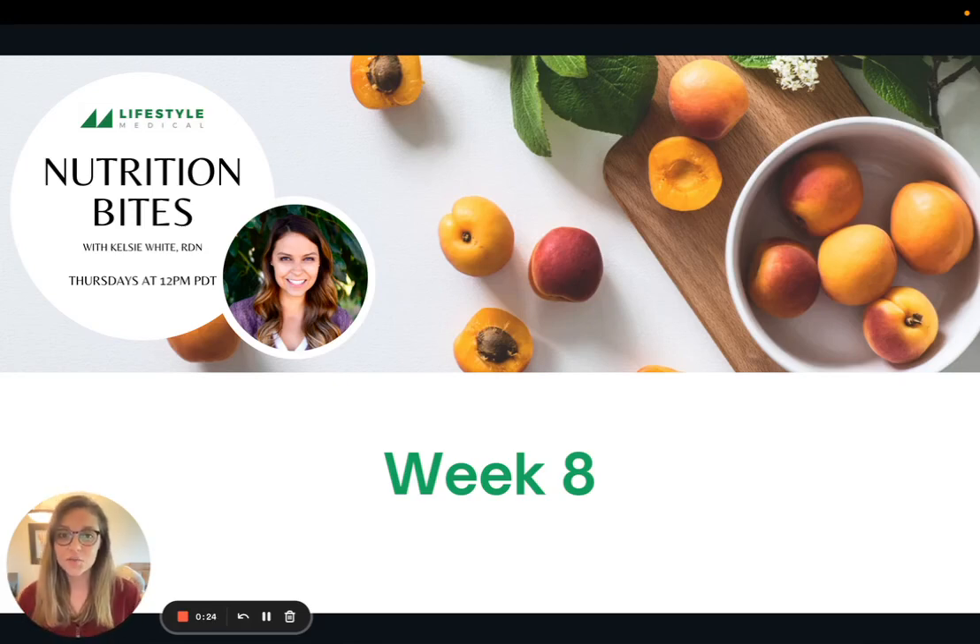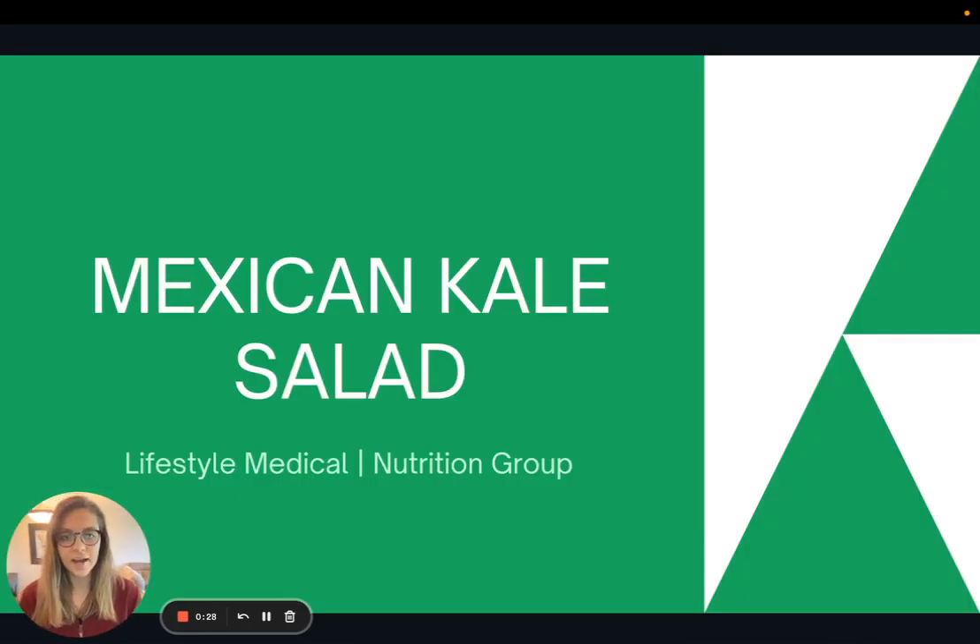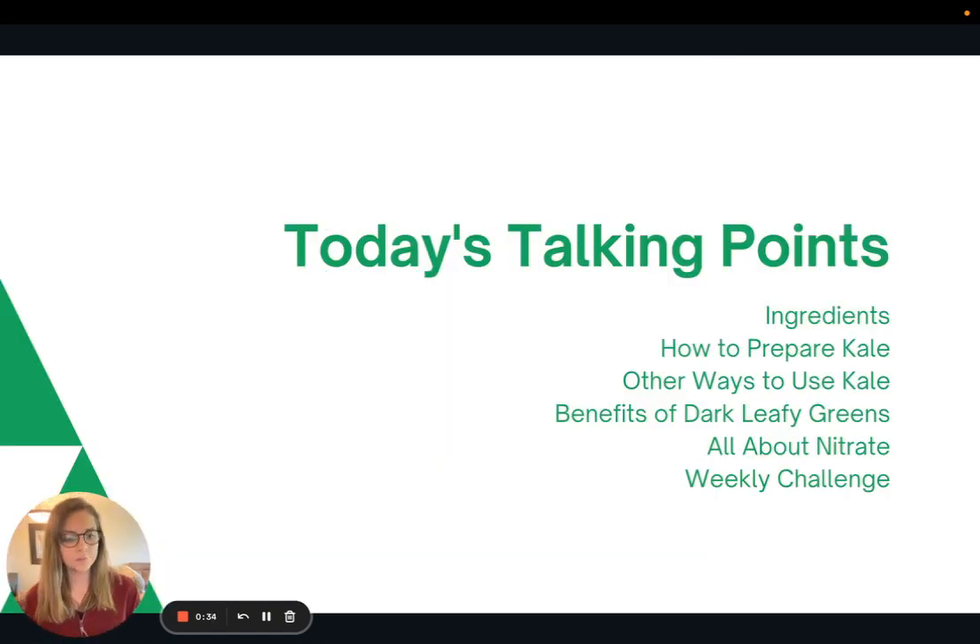Hi everyone, welcome to week eight of Nutrition Bites. Today I'm going to present a recipe for Mexican kale salad. We'll talk about the ingredients, some ways to prepare kale, other ways to use kale in your cooking, the benefits of dark leafy green vegetables, a little bit about nitrate, and then I'll present the weekly challenge.